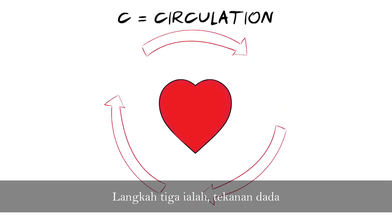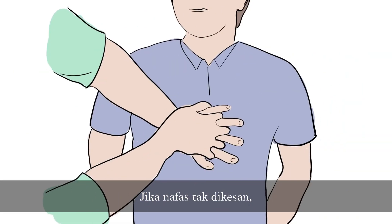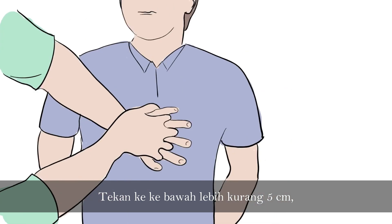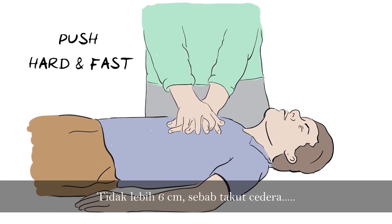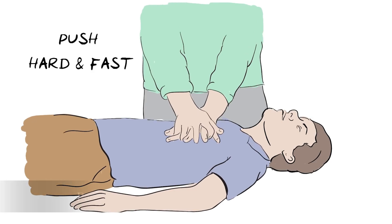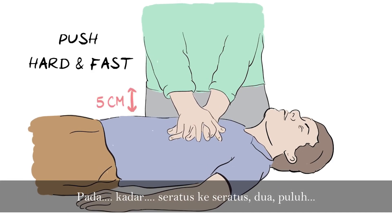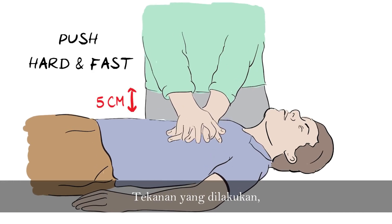Langkah tiga ialah tekanan dada. Jika nafas tak dikesan, lakukan langkah ini. Tekan ke bawah lebih kurang 5 cm, tidak lebih 6 cm, sebab takut cedera. Kadar tekanan ialah 100 hingga 120 tekanan seminit. (Step three is chest compressions. If no breathing is detected, perform compressions. Press down approximately 5 cm, no more than 6 cm, to avoid injury. The rate is 100 to 120 compressions per minute.)